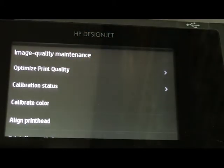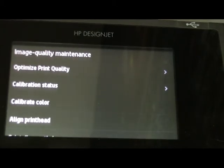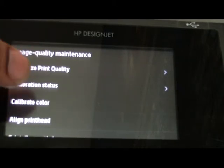You use this option when you see the lines are not coming fine on your prints, then you have to use this align print head. All colors are not coming fine. If after aligning the print head its color is not coming fine, run the calibrate color.